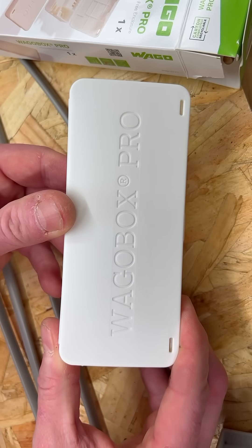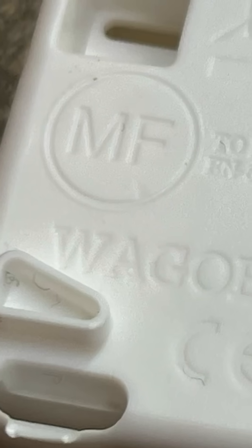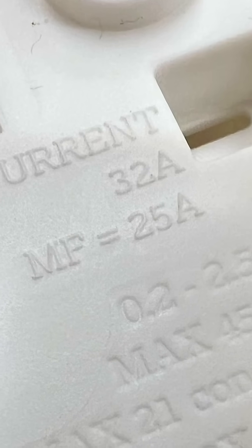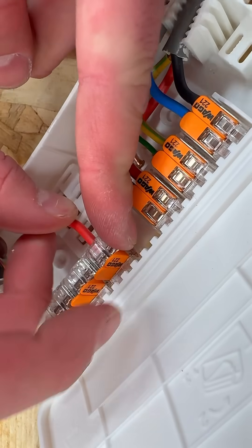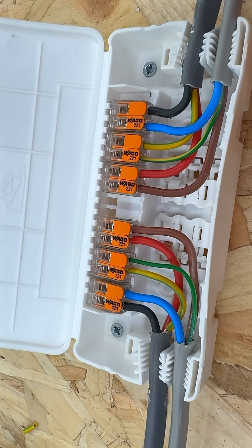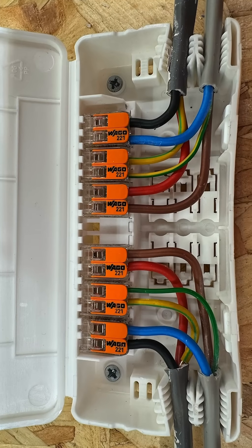One important consideration: the current rating changes depending on the application. In non-MF applications, the junction box has a 32 amp rating. In MF applications, this is derated to 25 amps. This means that while the box can be used to extend one leg of a ring final circuit, it cannot be used to join both legs in a single location, as this would exceed the aggregate current rating of 50 amps.